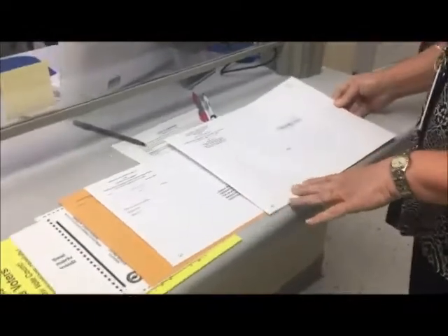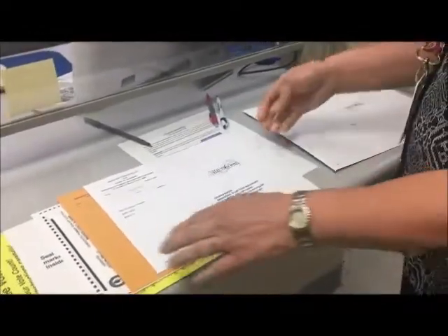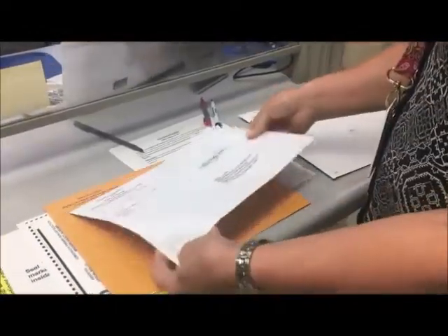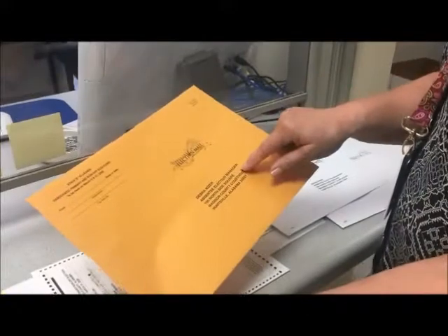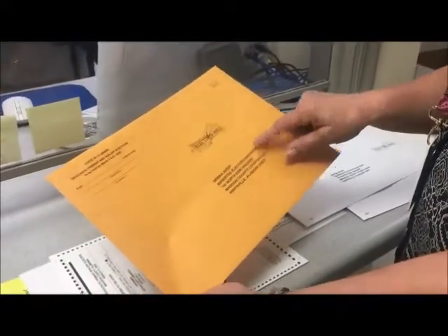All of these items will arrive in the envelope. The first you'll see is an affidavit envelope — it's two-sided. Then we have the brown envelope, which is the return envelope that comes back to the absentee election manager.